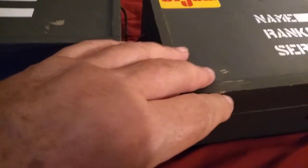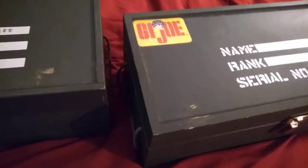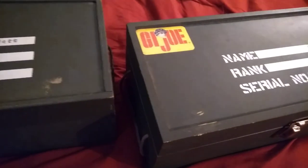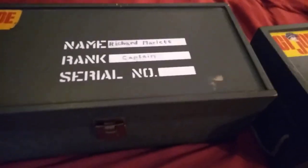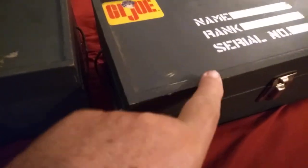This feature here — a lip made of wood on the cover of the locker — is also present on the 40th anniversary. They made a locker that was a Target exclusive, I think for the 30th or perhaps the 35th anniversary, and the lid on that one was completely smooth; it did not have this lip on it.